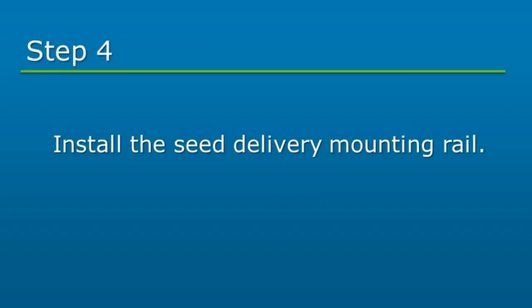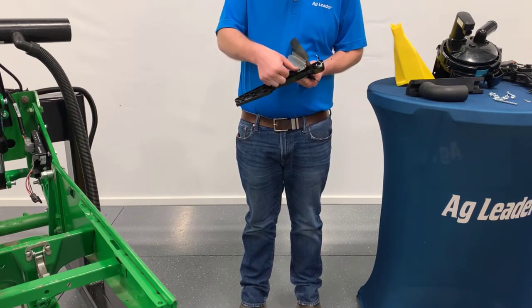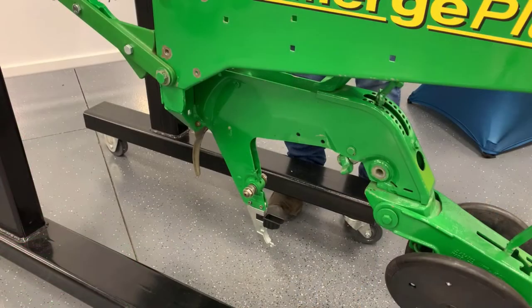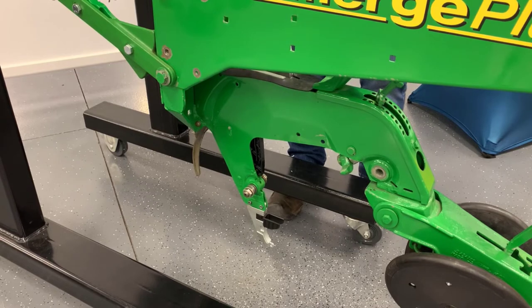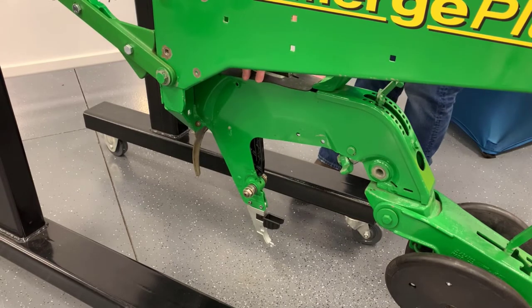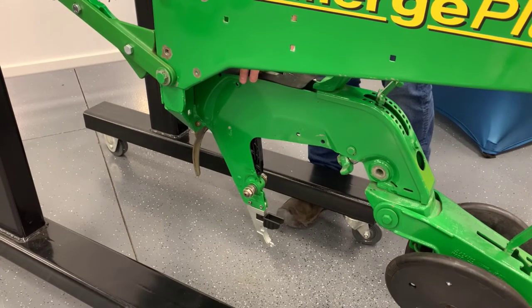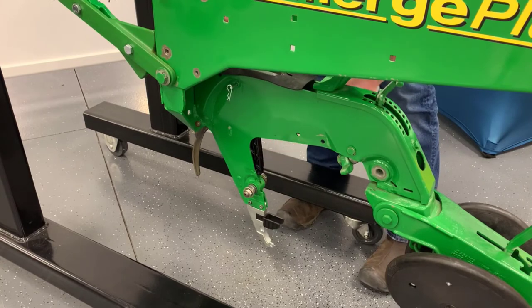The seed delivery rail will be installed next. Start by removing any dirt or debris from the inside of the shank. Insert one spacer sleeve on each side of the delivery rail. Slide the delivery rail from the top of the shank until the lower hook on the rail is engaged with the lower shank pin. Be sure to visually confirm engagement. Next, install the clevis pin and hairpin clip through the top of the delivery rail. The delivery rail should not be able to be removed once the pin is installed.